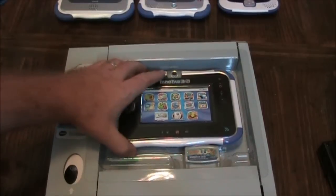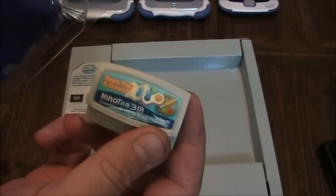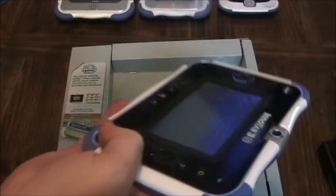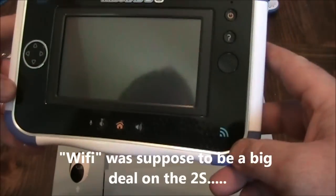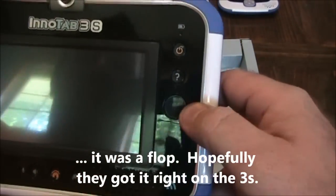I'm going to open this up. It comes in this little plastic case just like the earlier generations do. It has the cartridge that's only good for the 3S, and you immediately see the Wi-Fi connection down here because that's what this one's kind of known for. Home button in the bottom middle, volume down, volume up, microphone, and some kind of button for the games.